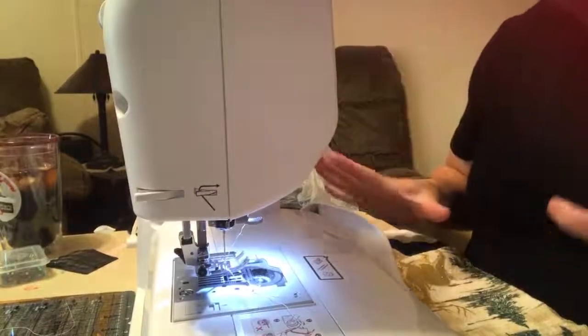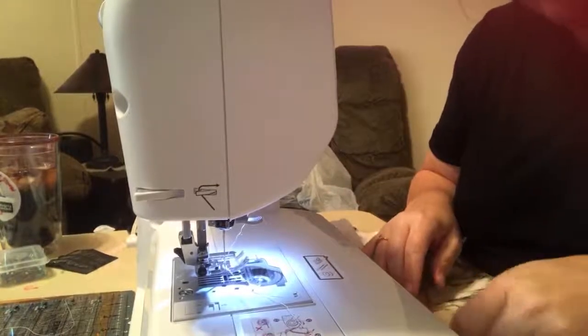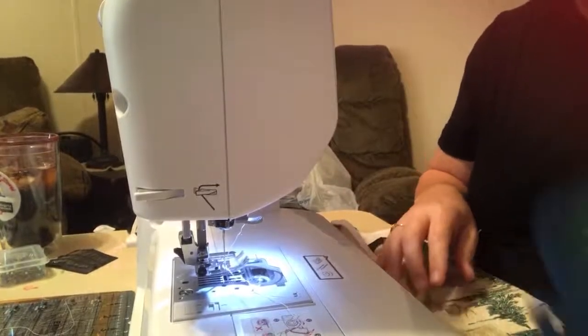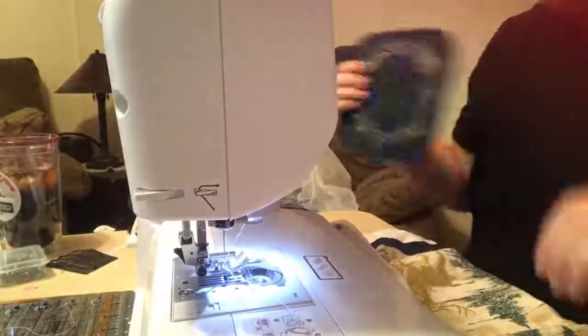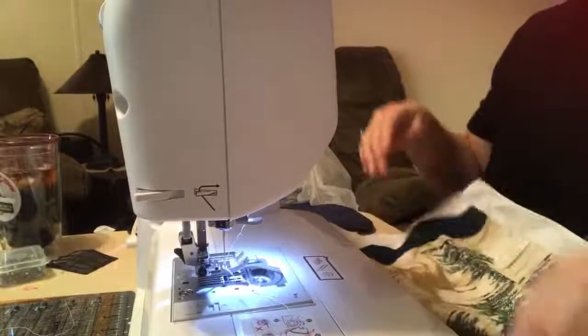Hey everyone, I'm getting ready to make some hanging kitchen towels — I don't know what the name of these are, but what you're going to need is a pot holder, a kitchen towel, a button, and thread obviously.